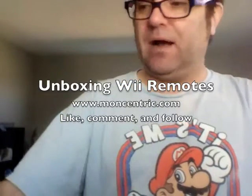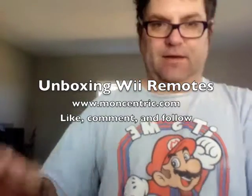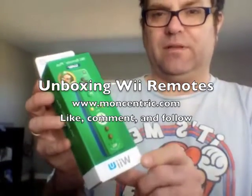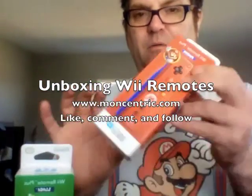Here is an unboxing video — show us what we got here, guys. What do we got? So we got a Wii remote with Luigi and a Wii remote at Target. I got these so we can play Mario Party 10 or Bowser Party.